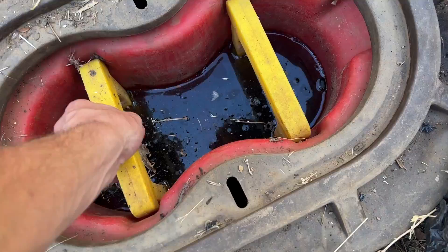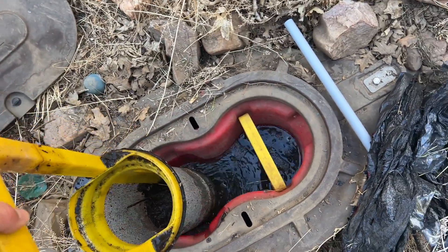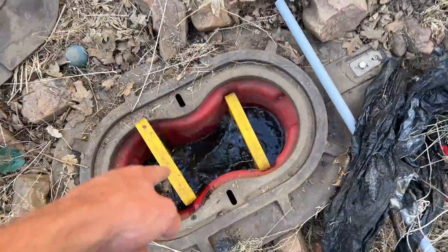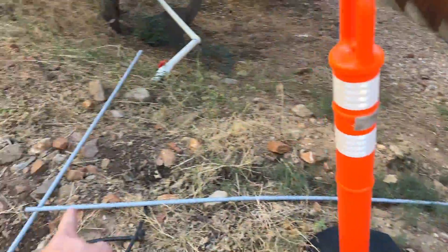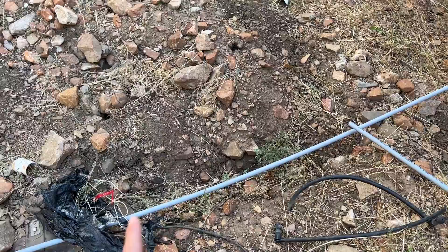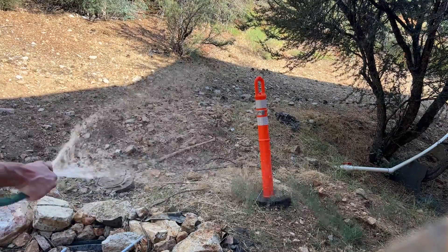This is probably pretty gross, but there are these filters, and the pump is right underneath those — it pumps everything back up the hill. First thing I'm going to do is get all this dug out so we can get the conduit in and install the switch, and then we'll see if the pump still works. Going to wet this whole area down first.